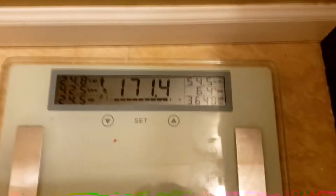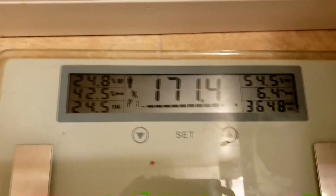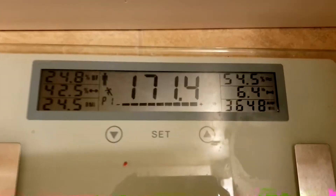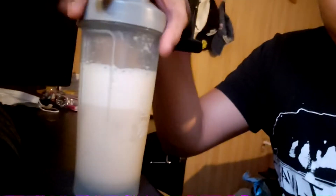171.4 pounds — and a BMI of 24.8. We are 171 pounds; our goal is still 160, but I'm not really too focused on losing weight. I'm more focused on building muscle and getting bigger. Without further ado, let's go ahead and review this French Vanilla Cream.